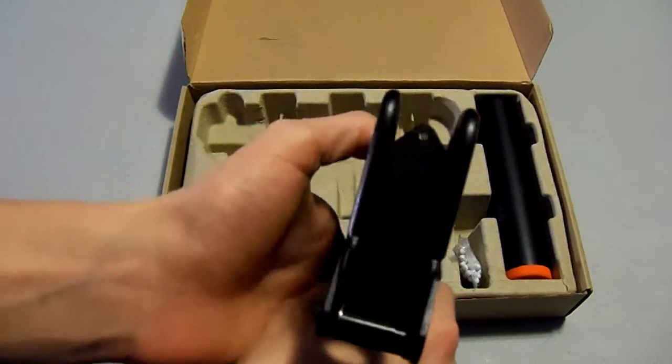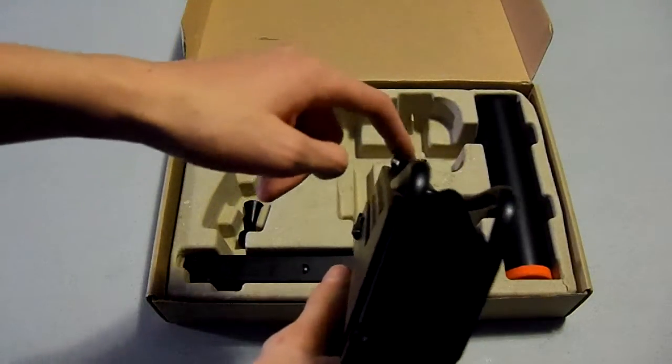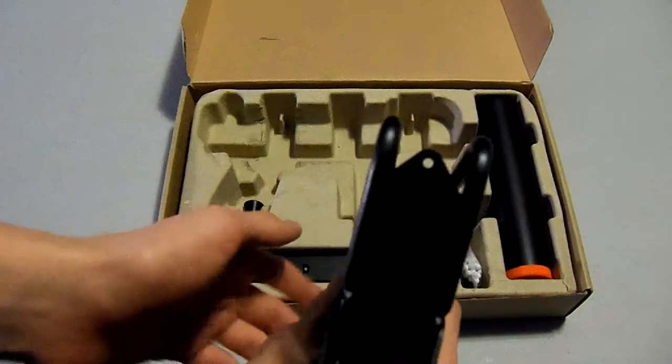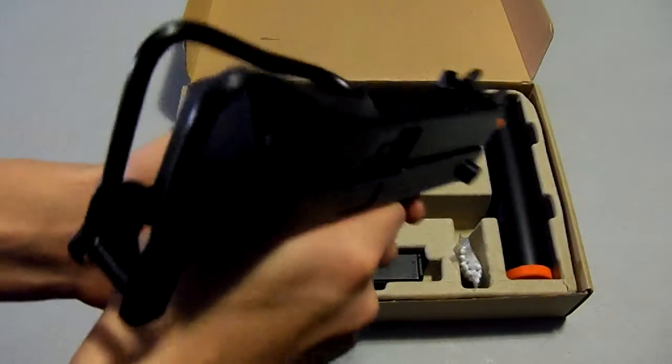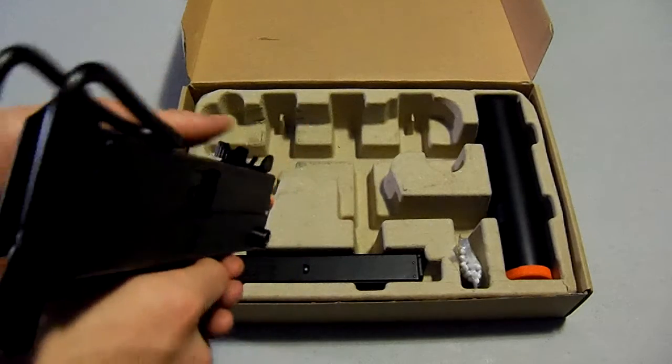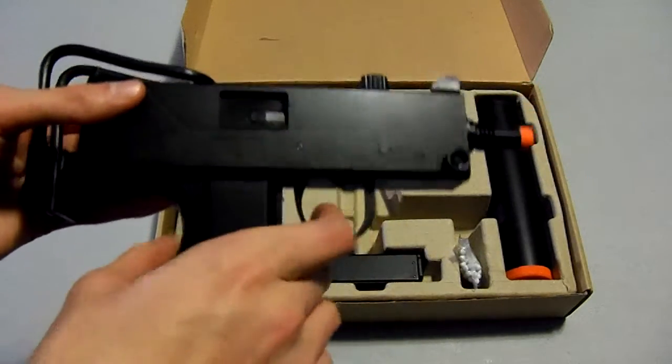Here are the sights. Basically not very accurate — you simply aim through this part here. I would probably rather just shoot without aiming. I mean, you probably should aim, but it's not very accurate.